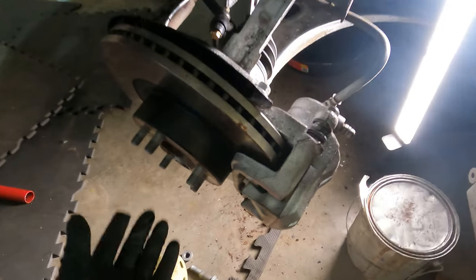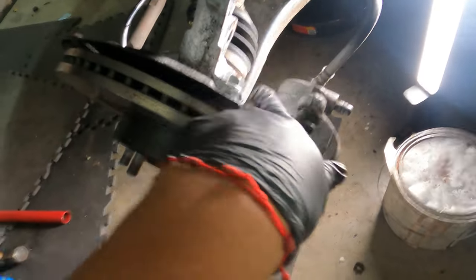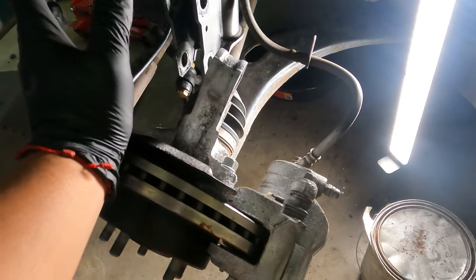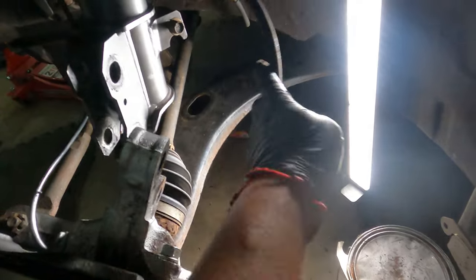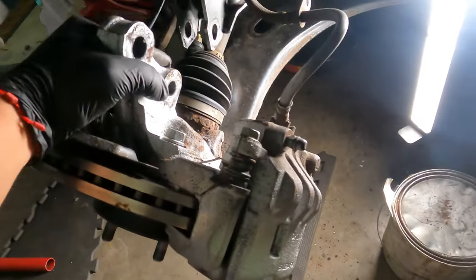We removed the bottom bolt which was a 19. I didn't remove the caliper because I felt I could do it without it. Definitely remove the two bolts that hold the coilover with the knuckle, which are two 19s from both sides — the nut and bolt. This is the 12mm bolt removed so I can free out the brake line, and now it's kind of loose. Let's see if we can take out the axle.